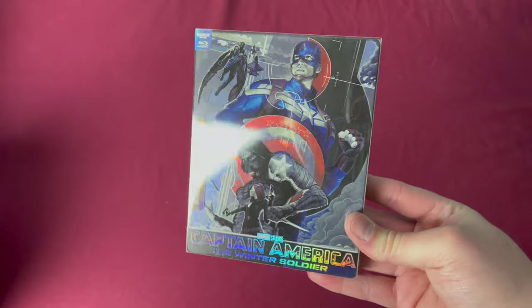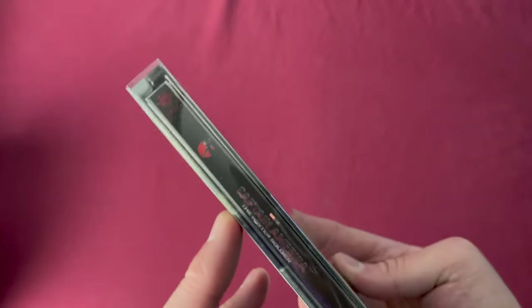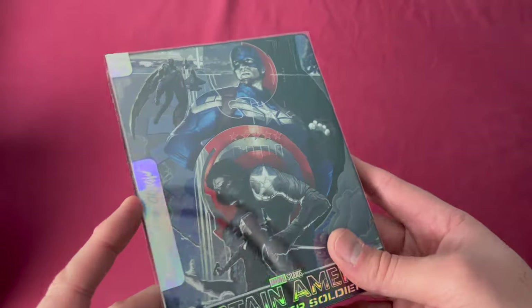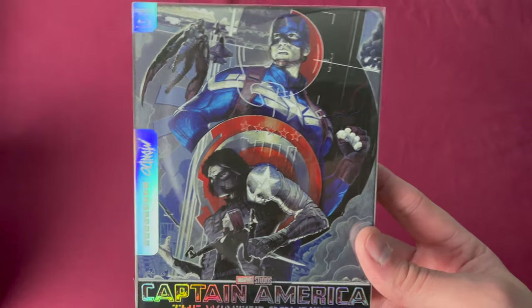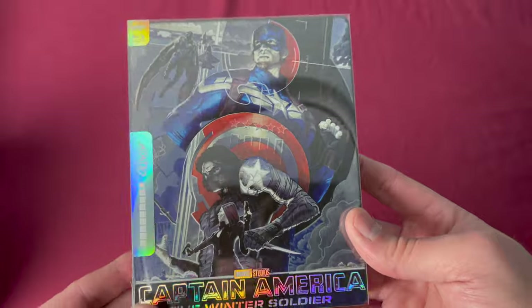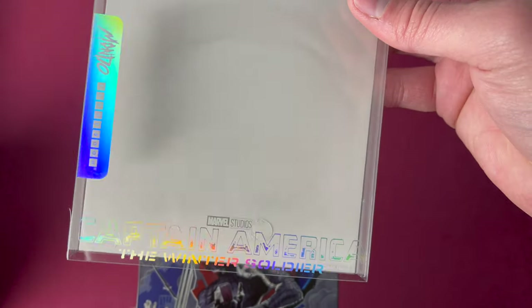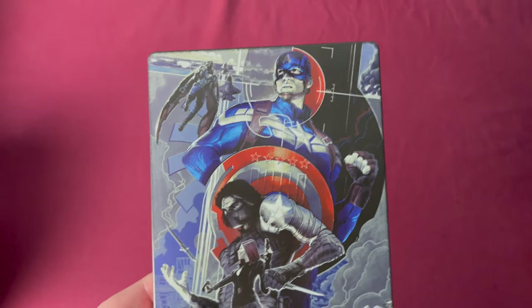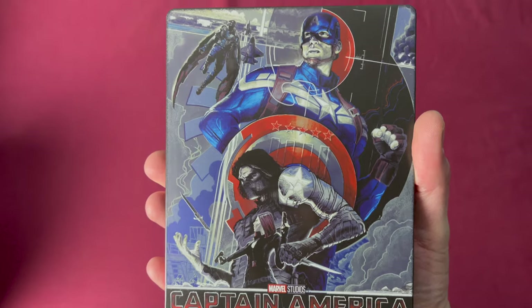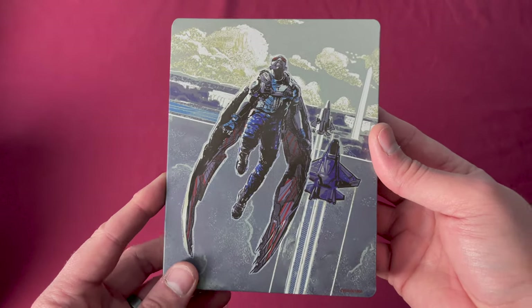Number fifty is Captain America: The Winter Soldier in 4K, a Zavvi UK exclusive — also French and Germany wide releases. These all came out in January of 2022 on different dates depending on where you bought them. Again with the reflective title. Then you have Captain America, the Winter Soldier, Black Widow, and Sam Falcon.